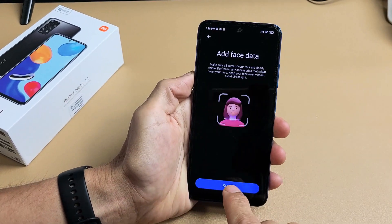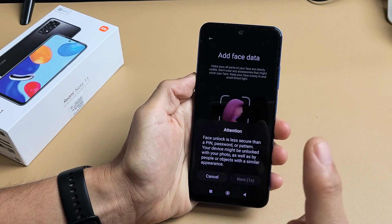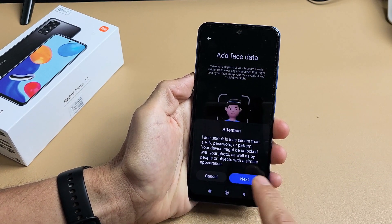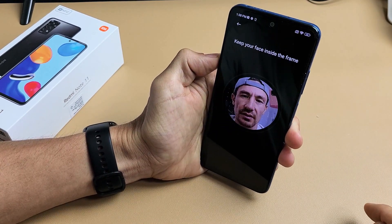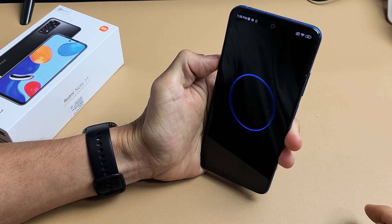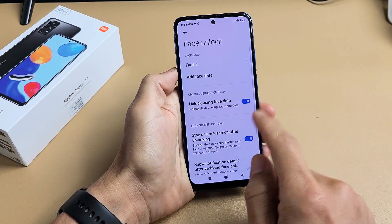Next thing is we're going to tap on Start here. You can read through this — face unlock is less secure than a pin, password, or pattern. And then we're going to tap on Next. Now this little square here — we're just going to go ahead and look at it right there and just wait. And voila, added it successfully. Click on Done right there.